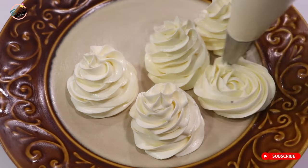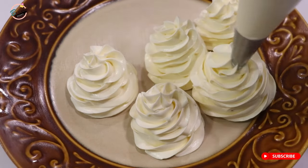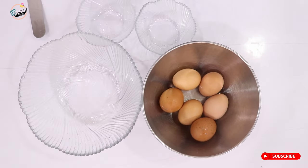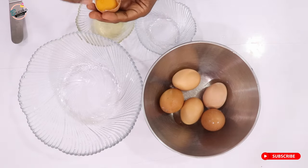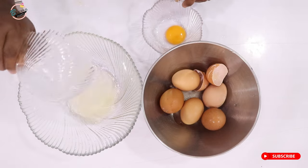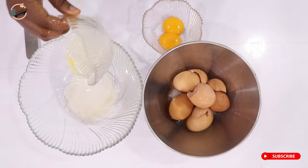First off, I'm going to start by separating my eggs. Please note that the recipe will be in the description box. I have a video on different ways to separate your egg white from your egg yolk — please check that out.